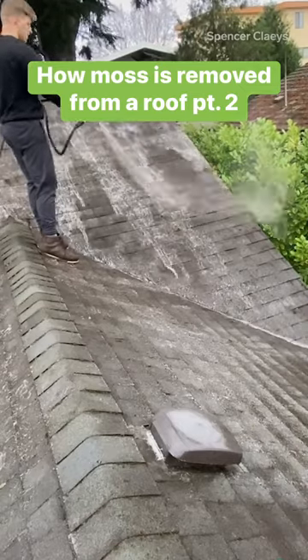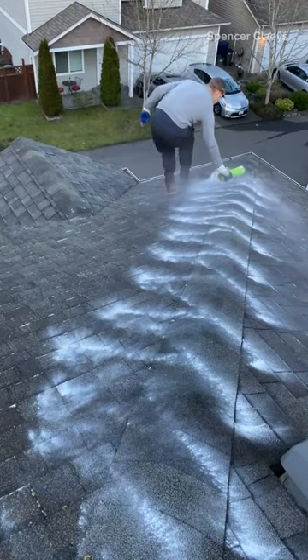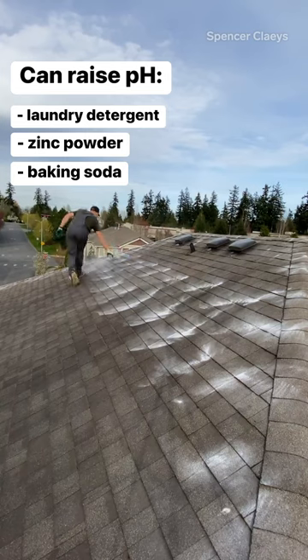Once all the moss is gone and the roof is clean, we can begin the treatment process. When you're treating a roof, our main purpose is to raise the alkalinity — raise the pH. You can do that with laundry detergent, zinc powder, or baking soda.